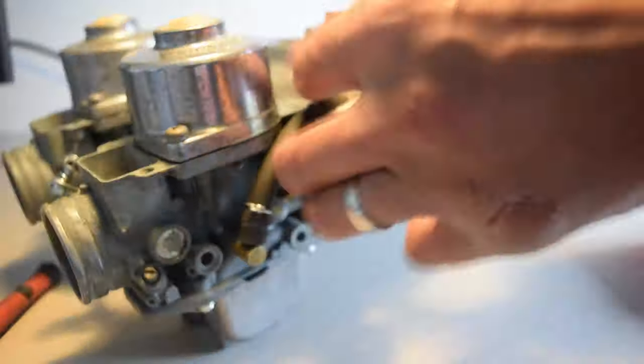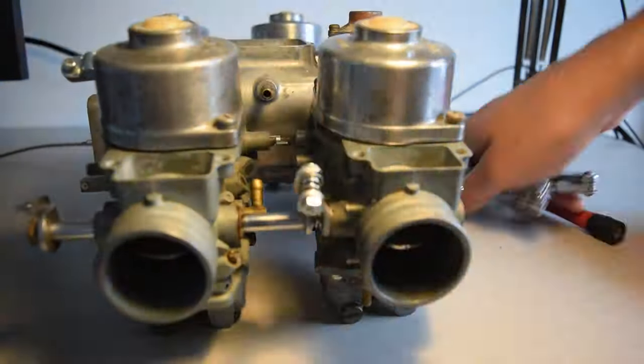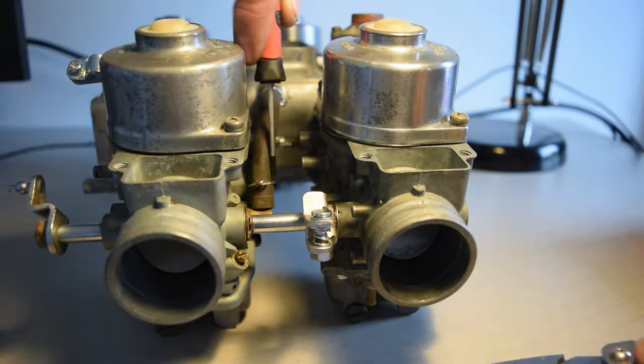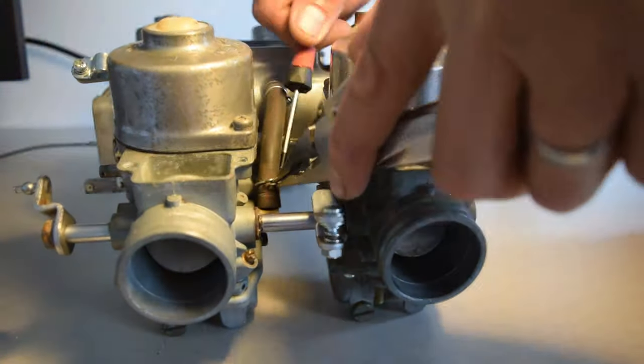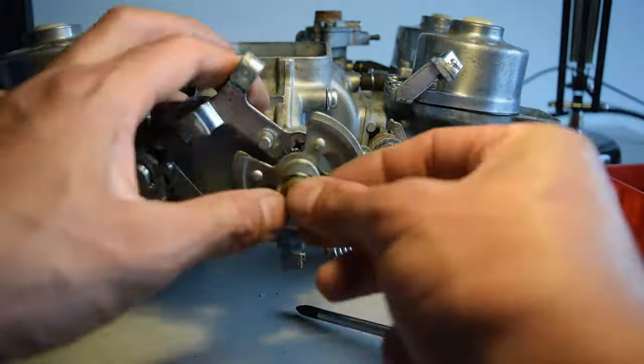Here I'm adding the fuel lines to connect each carburettor to the airbox. And finally the throttle and choke linkage goes on and is all clipped together.